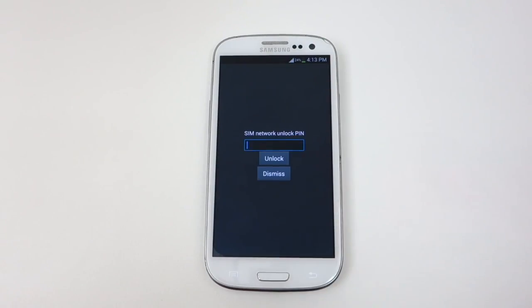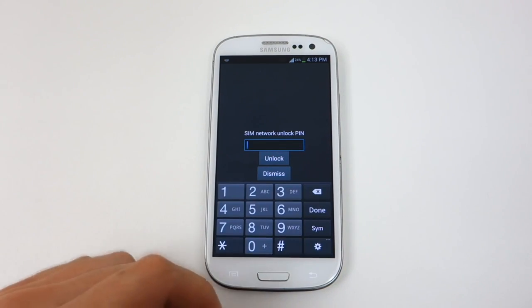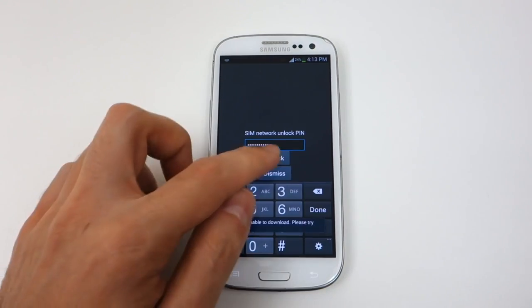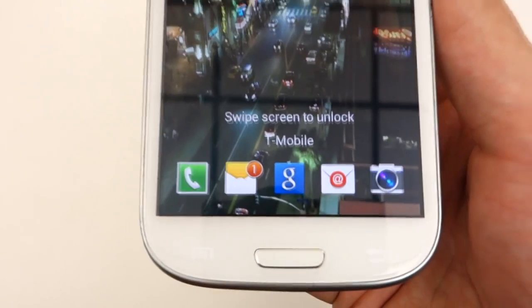After your SIM is inserted, put back the battery and the backplate and power on the phone. Once it boots up, go ahead and leave the lock screen, and it should ask you to enter the network unlock. This is where you enter the unlock code that we sent you via email. Once accepted, your phone is now unlocked and you can begin using it immediately.